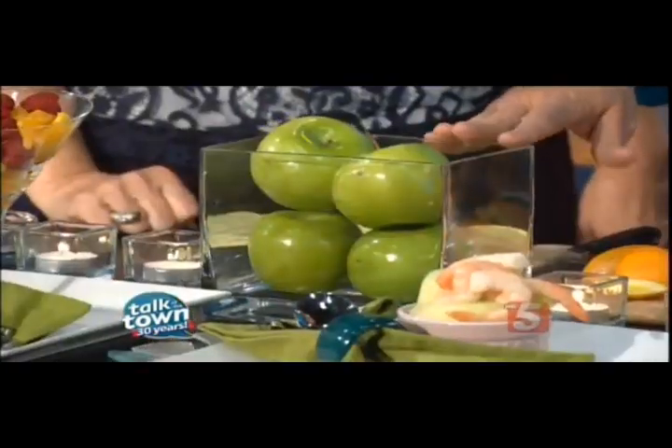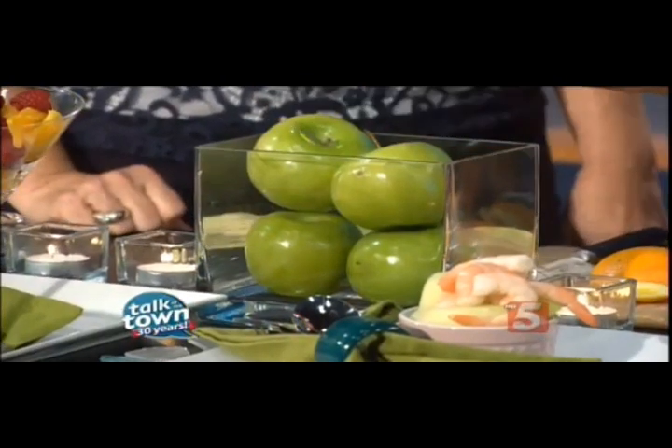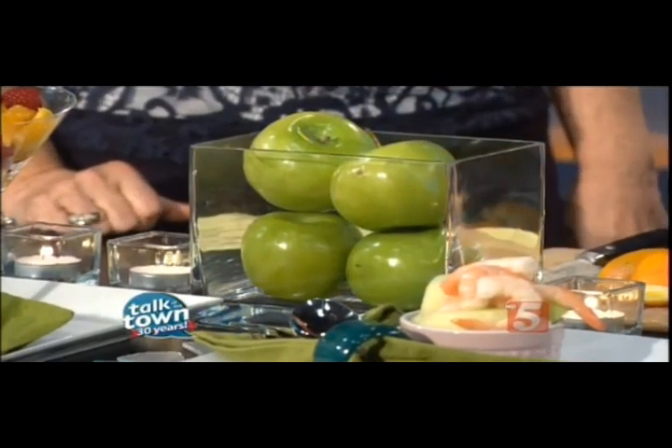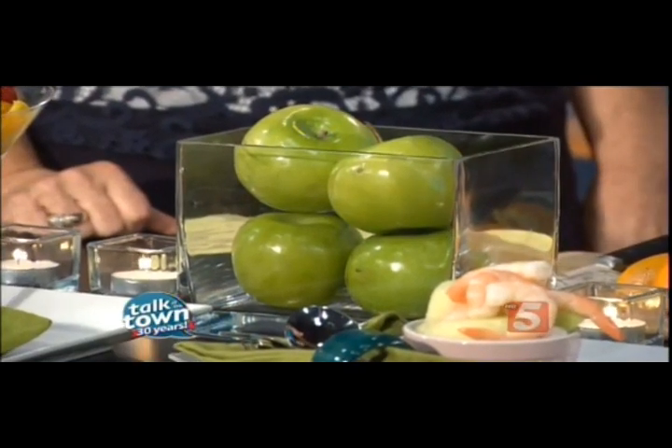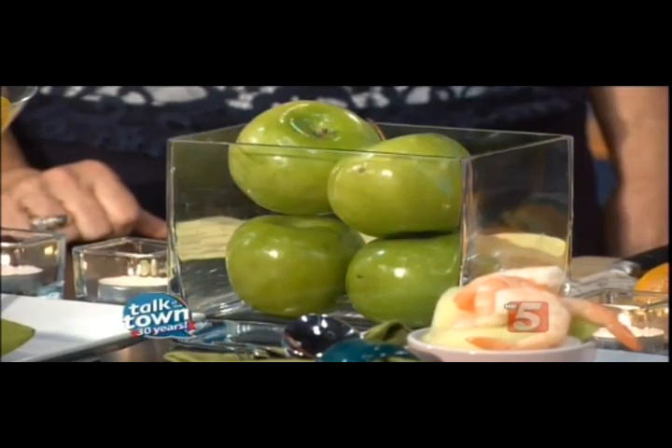Let's get started with something that anybody can do. This is a square glass vase with fresh fruit. I love Granny Smith apples to design with because they're bright and they're easy. Oranges, lemons, limes — something organic always at the table makes a beautiful centerpiece.